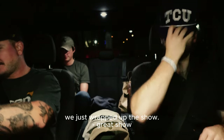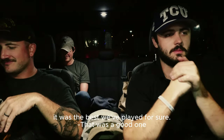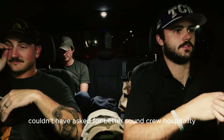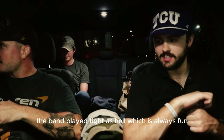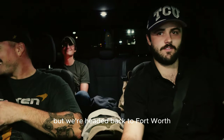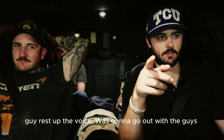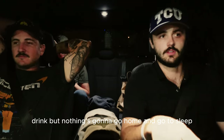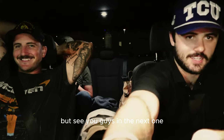We just wrapped up the show - great show, the best we've played for sure. The sound crew was fantastic, couldn't have asked for better sound crew hospitality. The band played tight as hell, which is always fun. We're headed back to Fort Worth, we're playing in the Stockyards tomorrow night. Gotta rest up - the boys are gonna go out, but I'm going home to go to sleep, being responsible. See you guys in the next one.